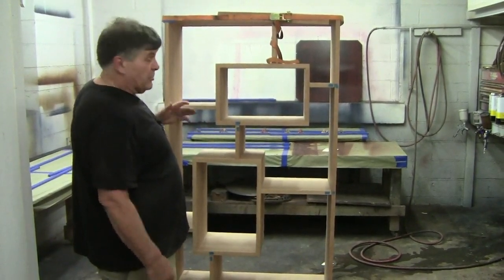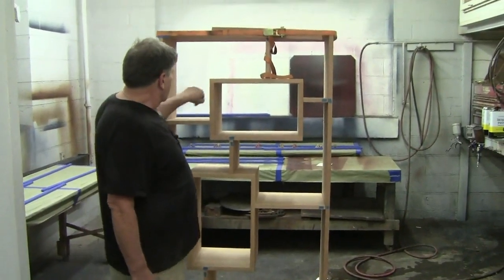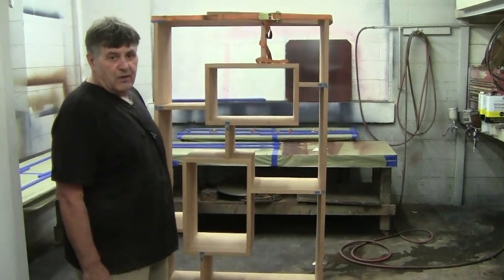Look at it, particularly with a spray gun. The access in here — you're not going to get a cup gun in there, under here, in between these small areas — it's just not going to happen.